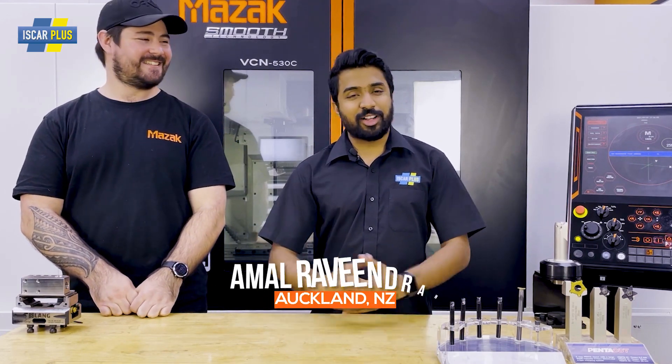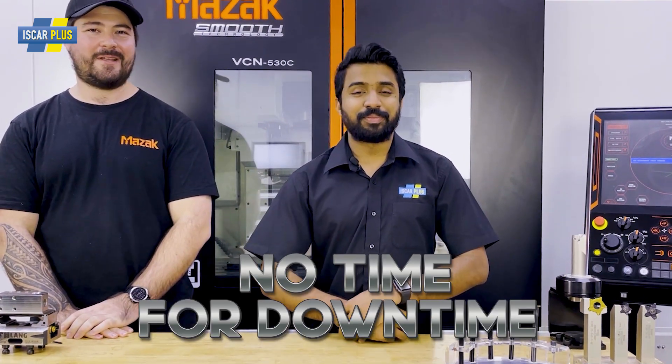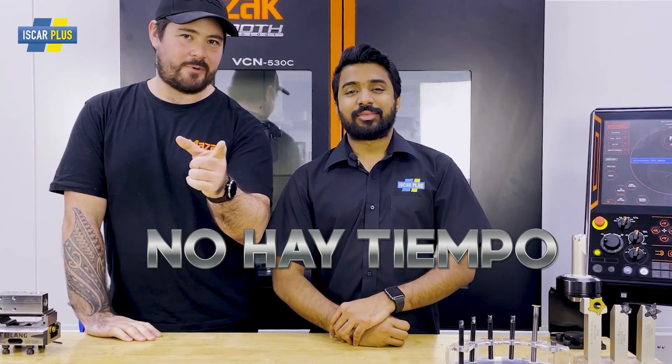Good day CNC Warriors, welcome to Iskar Plus. Today we've got Joaquin, he's going to be our Spanish translator. And like always, we've got no time for downtime. Bienvenidos CNC Warriors a Iskar Plus, donde no tenemos tiempo que perder.